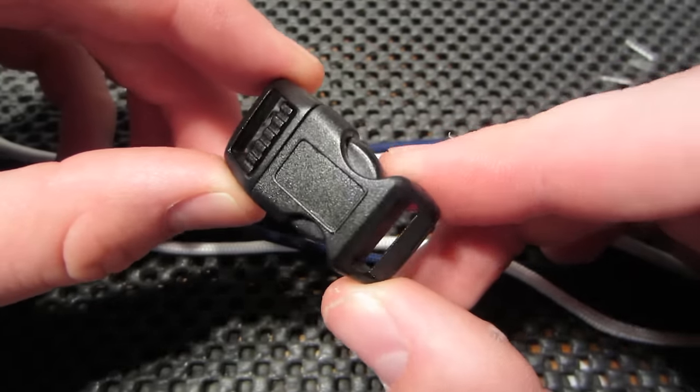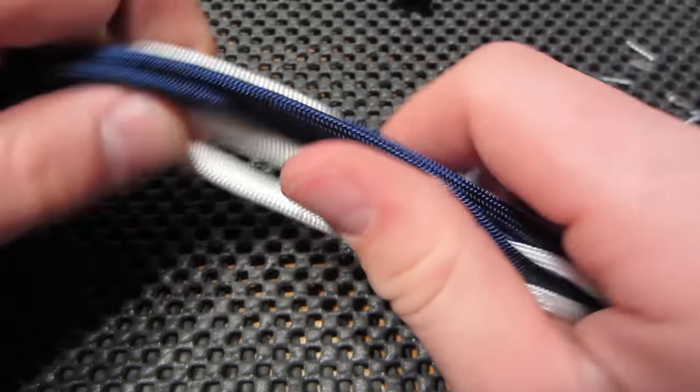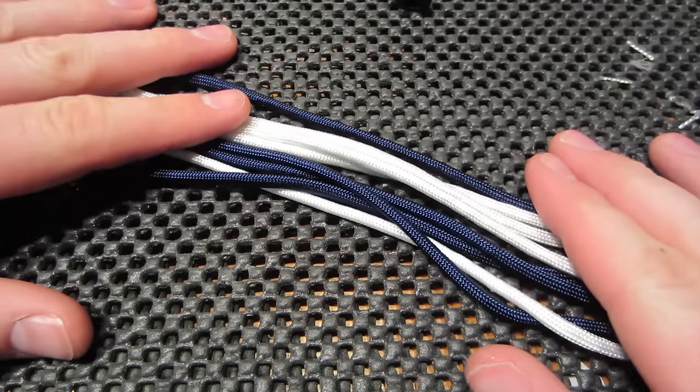It's a 5 and 1/8 inch clip, and all my other tutorials use these same ones that I always recommend. And then my cord comes from CampingSurvival.com. I've always gone there. So let's jump in.